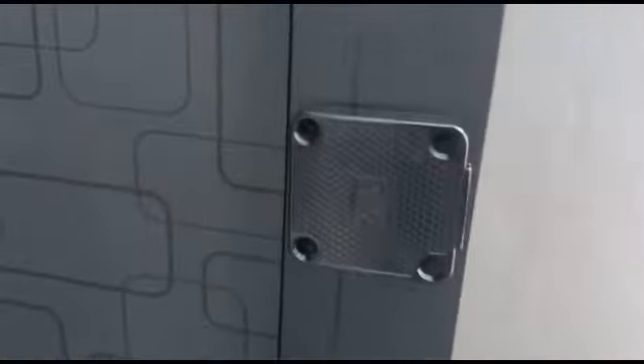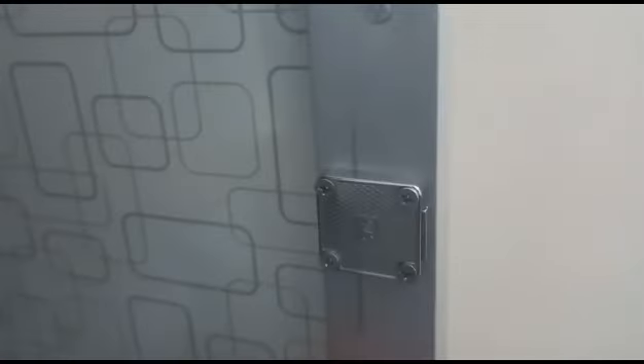Weavers, now you can see that I have tightened all the four screws. Now if I close the door, you can see it has been closed. Weavers, like this you can also fix a door lock which is closed and not opening, by yourself.